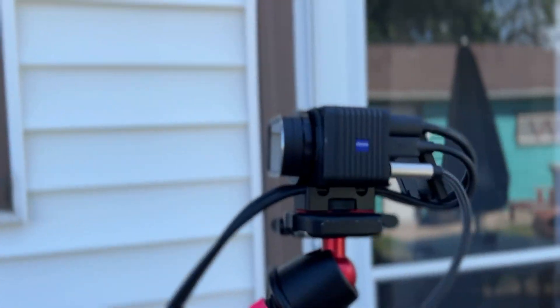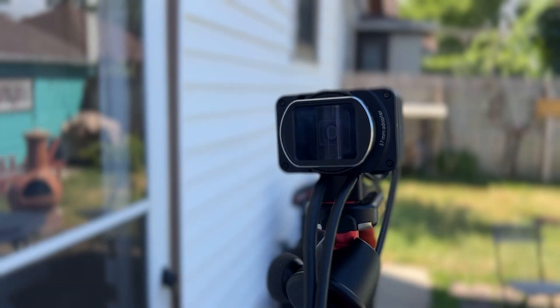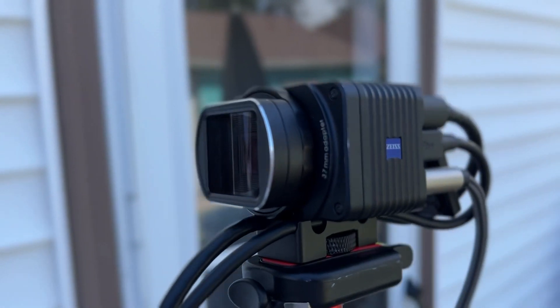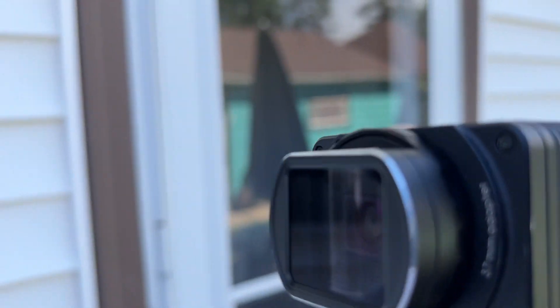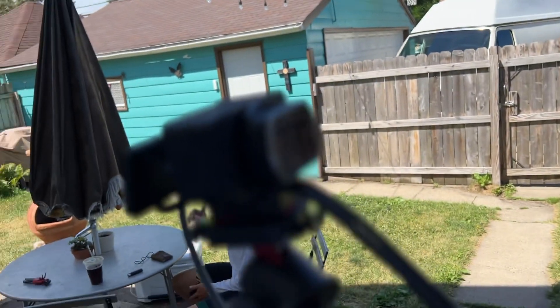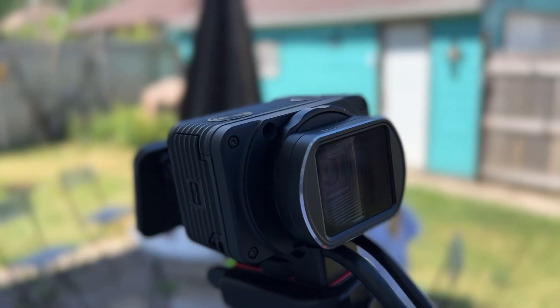Quick update — had a camera issue this morning so we are starting the stream late. If you're watching this, you're probably wondering why there are black bars above the video. That's because we're shooting this on a Sony RX02 and it has an anamorphic lens on it by Moondog Labs.